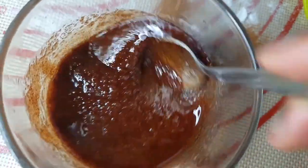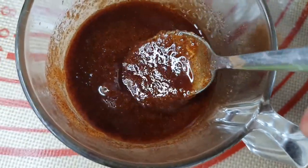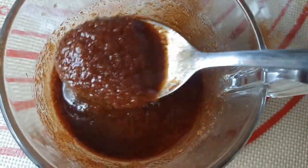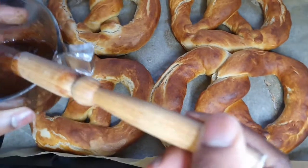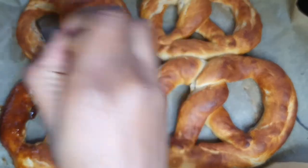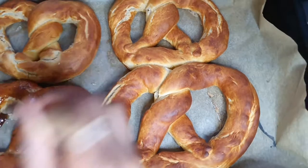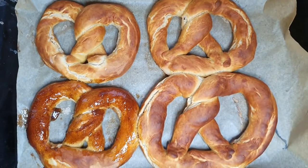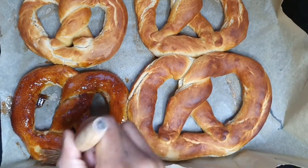Here is the cinnamon sugar mixture, which is made of melted butter, cinnamon, and sugar. I'm just mixing it together — it looks so satisfying! Now I'm getting a brush and spreading it over the pretzels very thoroughly, making sure they're all covered. I'm going to do that for each and every one of them.